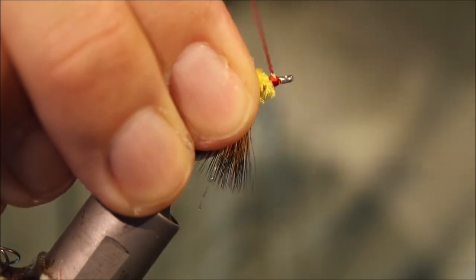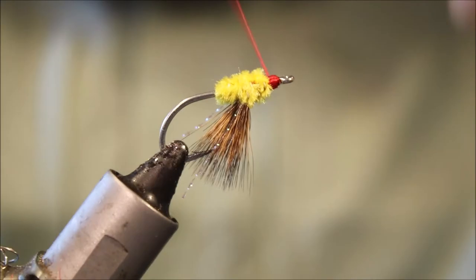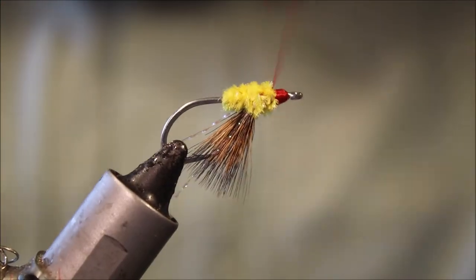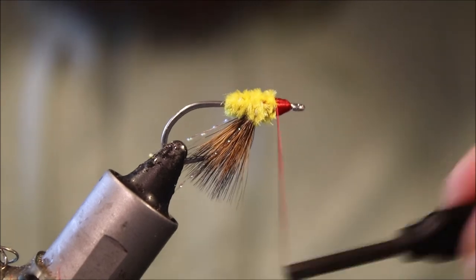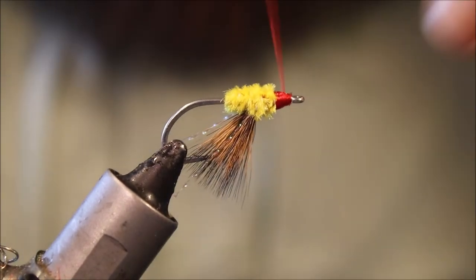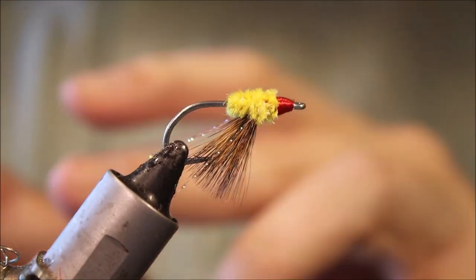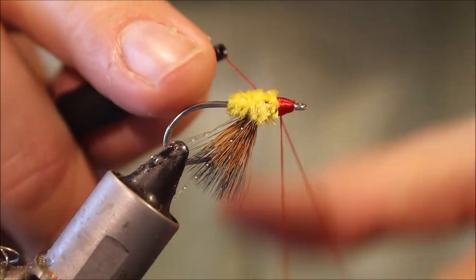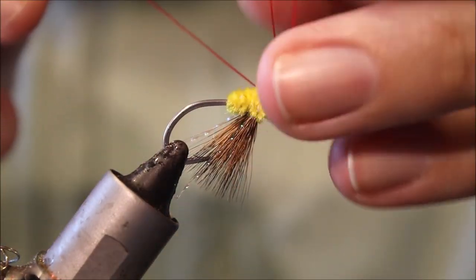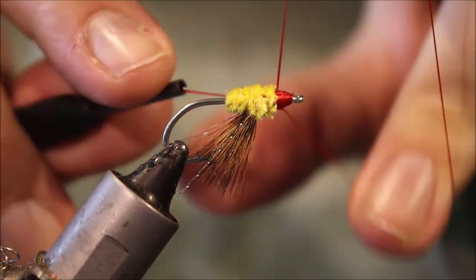And then come to the front. I'll wind the back and build a nice big head — you want a big red spot. Just come in, whip finish, and another.